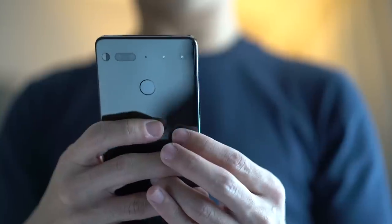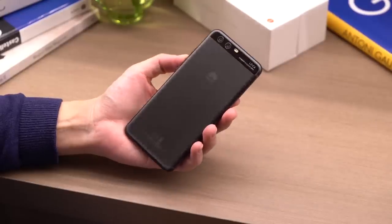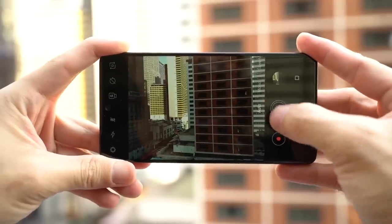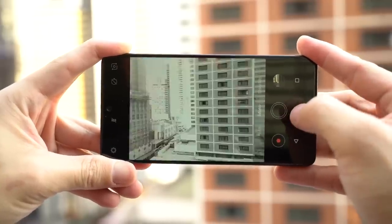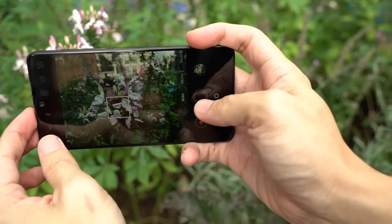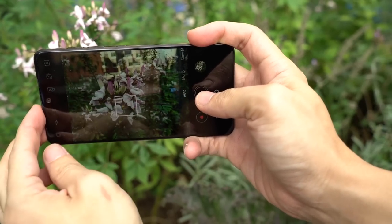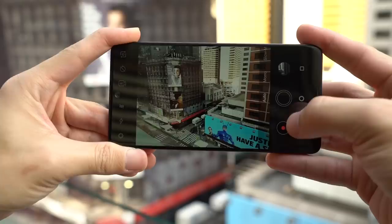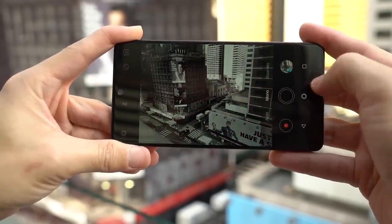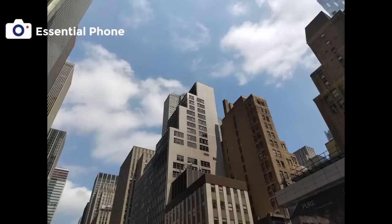Their dual camera setup is similar to that found on the Huawei P10 and the new Nokia 8. You get two sensors: one is color, the other black and white. Fusing the color and detail information is supposed to help the phone produce amazing photos, even in low light. But their camera app is still a work in progress — switching between modes is slow, although photos are pretty good. But you be the judge.